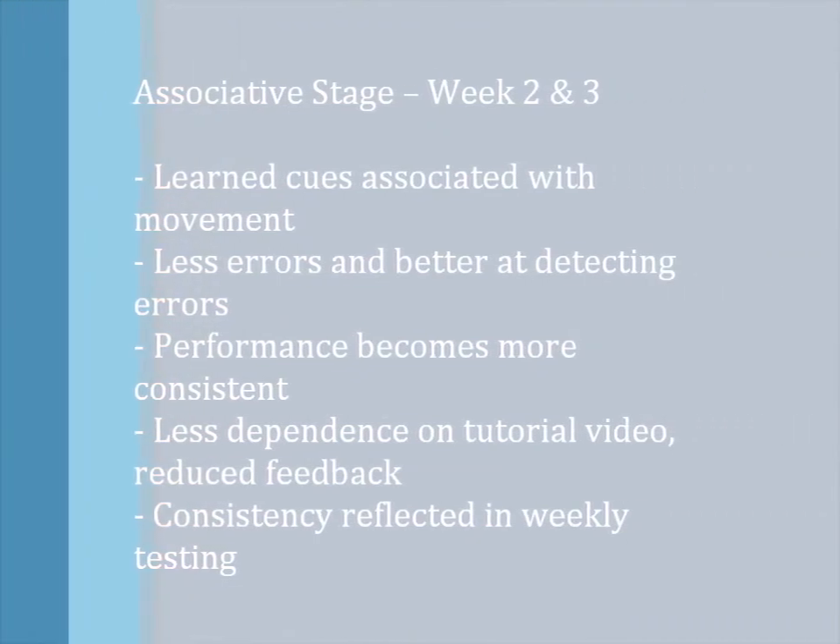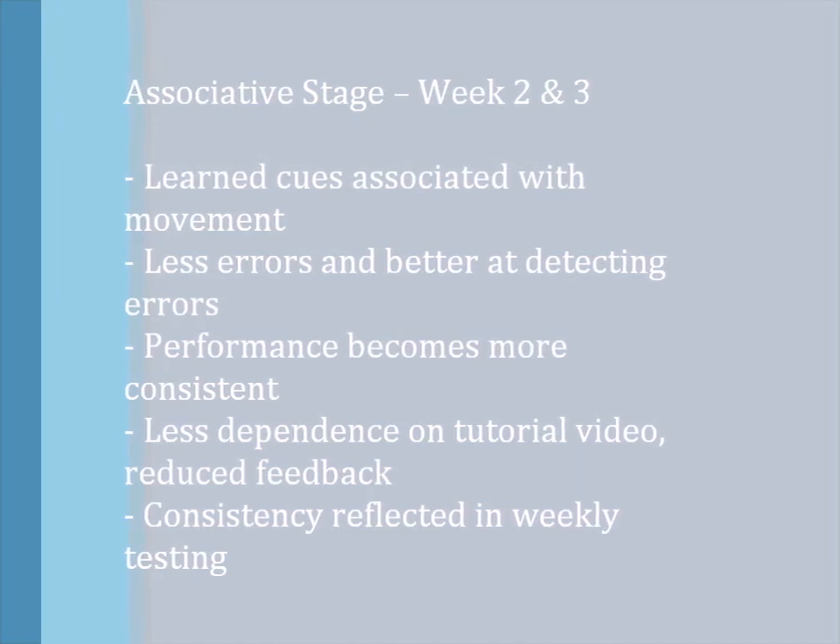The associative stage involves the learned cues being associated with the movement. There are fewer errors and the player will be better at detecting them. Performance becomes more consistent, there will be less dependence on the tutorial video, reduced feedback, and consistency will be reflected in weekly testing.